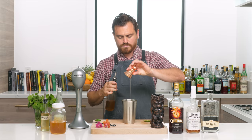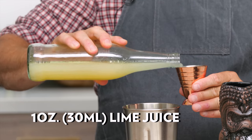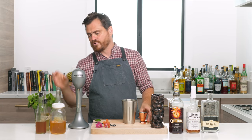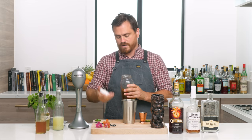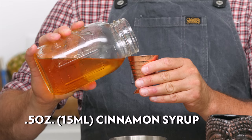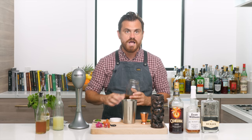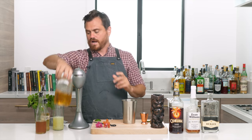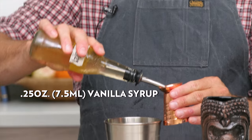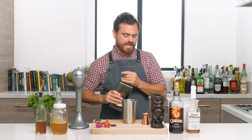First thing we're going to do is half an ounce of honey syrup. I probably should have started with the lime juice, which is one ounce, but I didn't. Then half an ounce of cinnamon syrup — I didn't bother putting it in a bottle so it's just here in the jar. And then a quarter ounce of vanilla syrup.